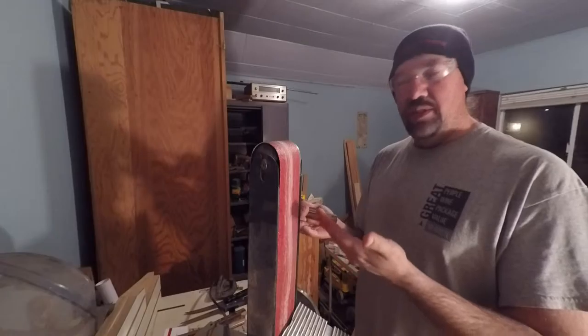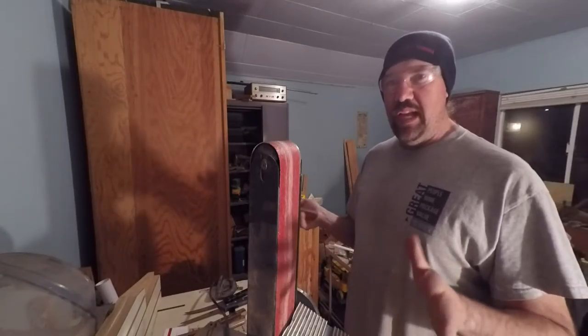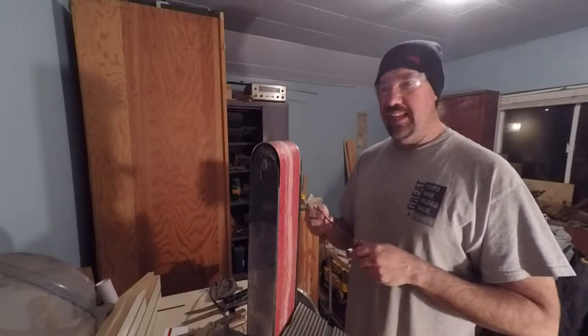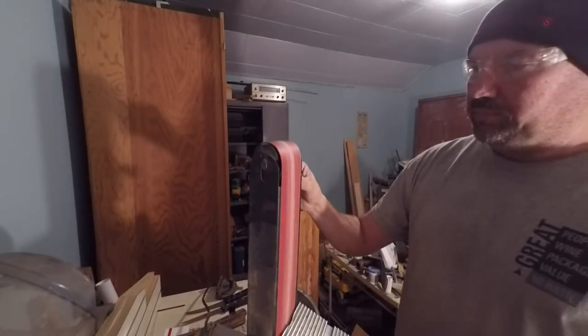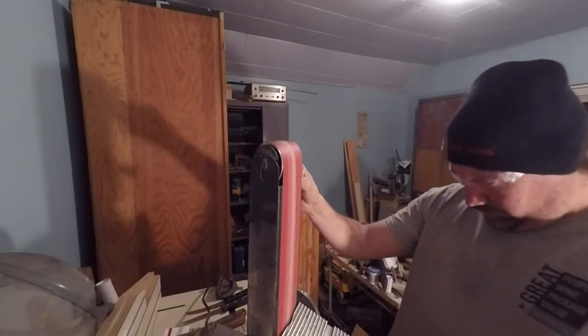I'm going to grind at more or less around 22 degrees. If you have trouble envisioning what 22 degrees is, fold a piece of paper into a 45 and then fold that in half — that's 22 and a half degrees. That's pretty close, and that's a good, nice keen edge, which is what you'd want for a knife. Anyway, enough talking and more grinding.